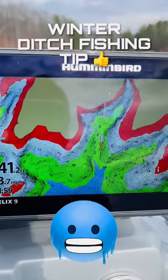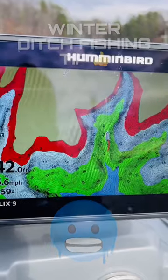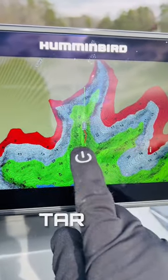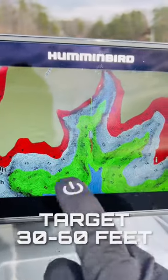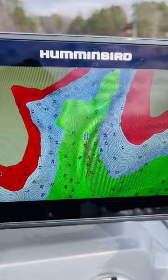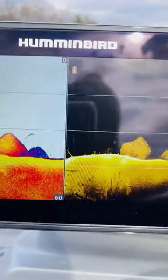I've had a lot of people ask me which ditches to fish and how do I know where to stop and look for active fish. As you can see, I'm going into a ditch right now. You can see the dark shaded lines on either side — that's going to indicate a drop off — and there is my ditch, which is indicated by the green.